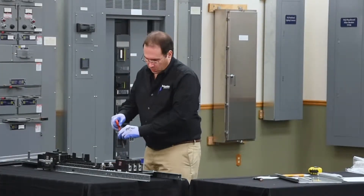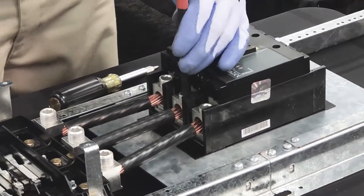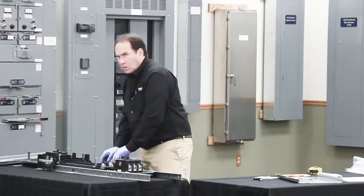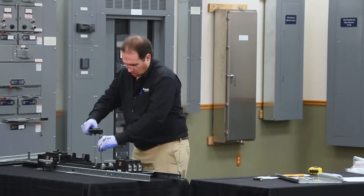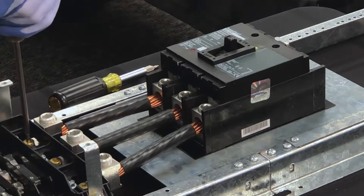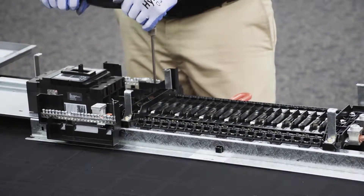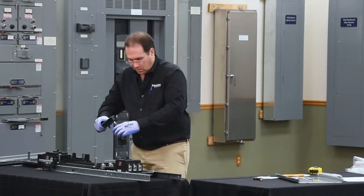Next, we'll tighten the wire binding screws on the breaker and the lugs on the panel. Then we'll torque all of our connections. We'll start with the screws that hold the lugs onto the panel board. The torque requirements for the lug screws are found on the hardware card and in the instruction manual. The torque for the wire binding screws can also be found in the instruction manual.